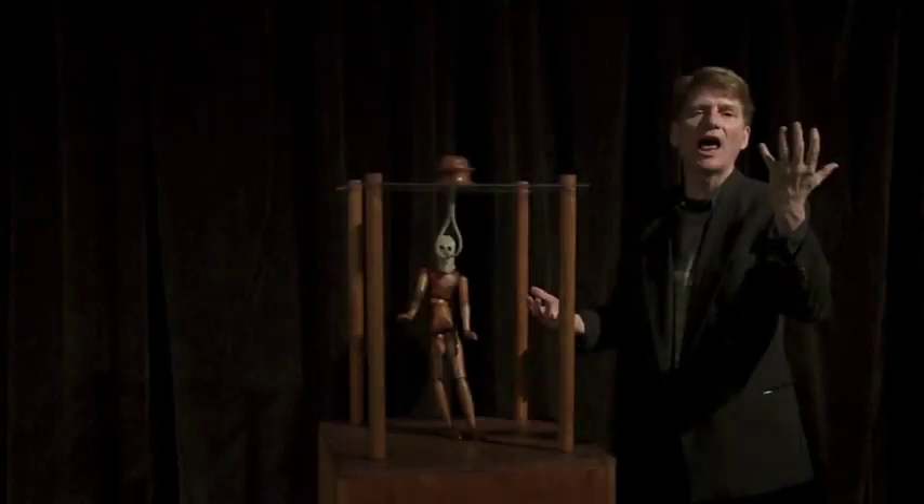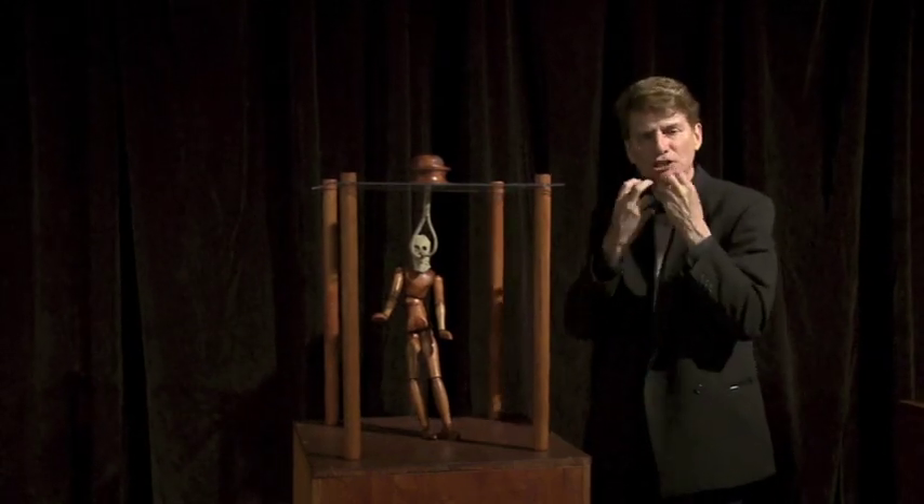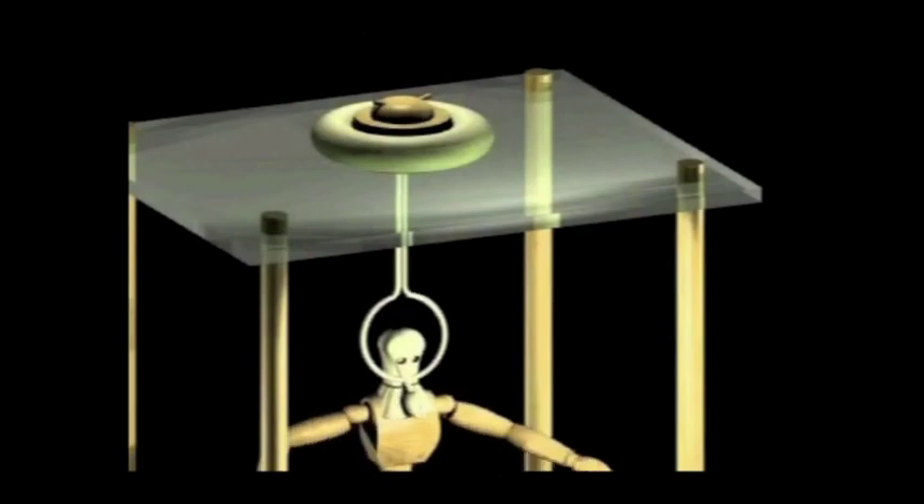As much as Leonardo da Vinci wanted to fly, he wanted to go under the sea. He knew that you had to breathe in fresh air and expel the old air. He even designed something that suspiciously resembles our regulators of today.